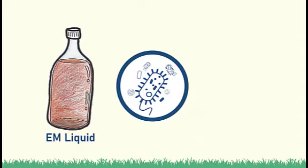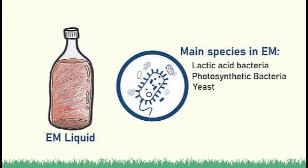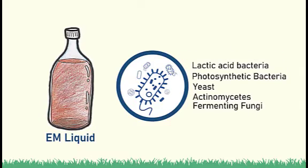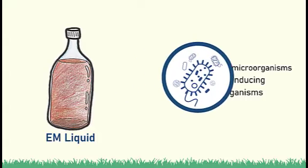The main species present in EM include lactic acid bacteria, photosynthetic bacteria, yeast, actinomycetes, and fermenting fungi. These microorganisms have the ability to suppress harmful and disease-inducing microorganisms.